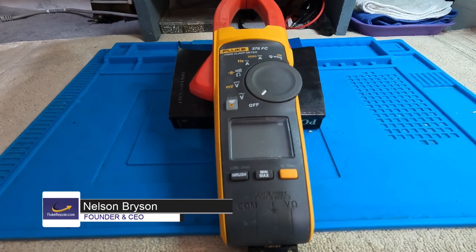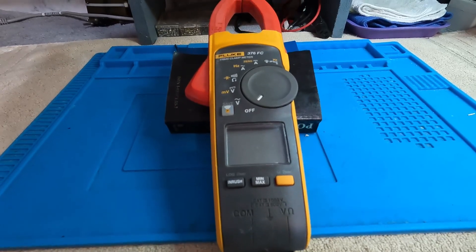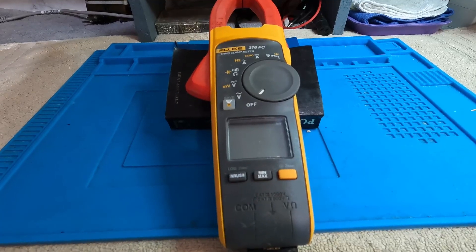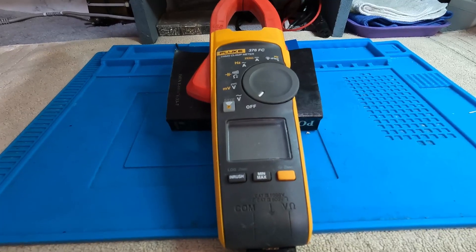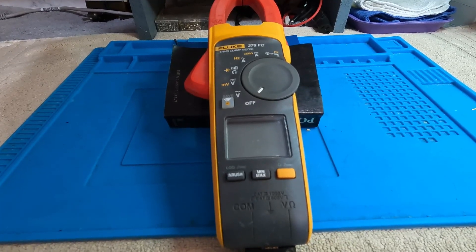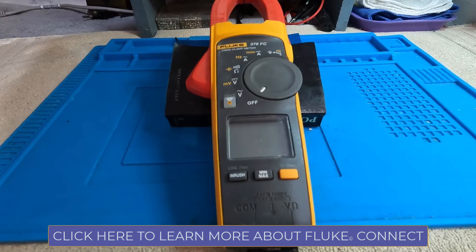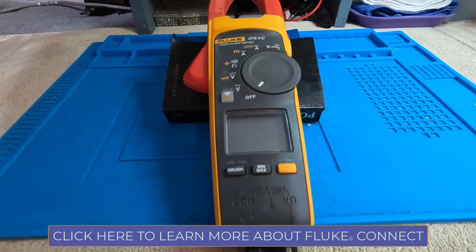Some of you have asked for a how-to presentation on a clamp meter, so today we're going to go through the functionality of a Fluke 376 FC — that's a true RMS clamp meter by Fluke Corporation. The FC at the end stands for Fluke Connect, a feature that lets you download an app on your phone and connect to the clamp meter from 30 to 40 feet away.